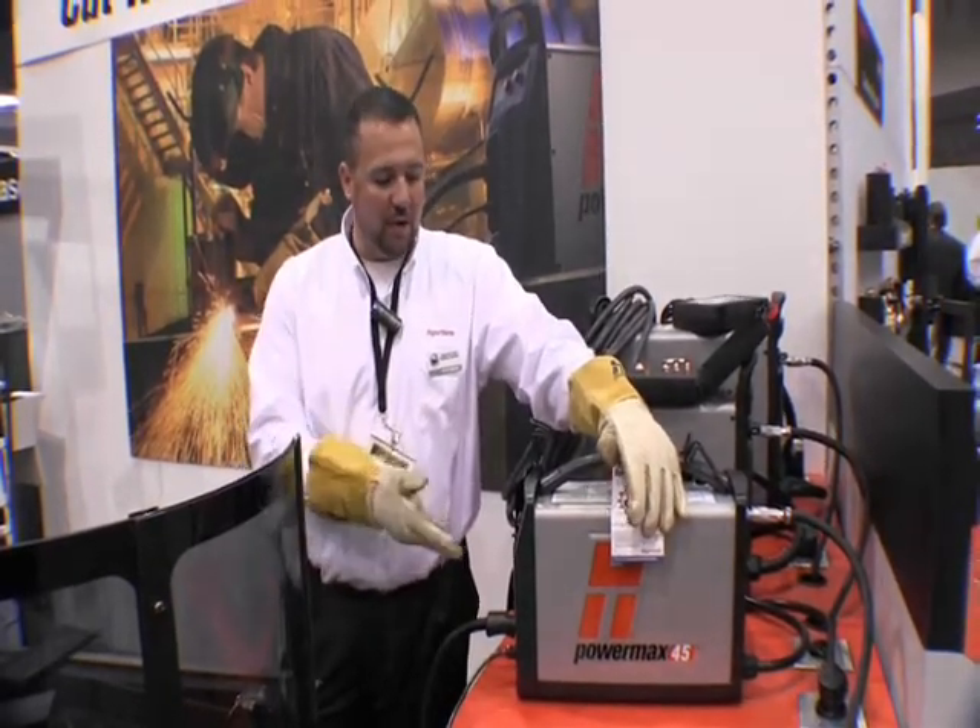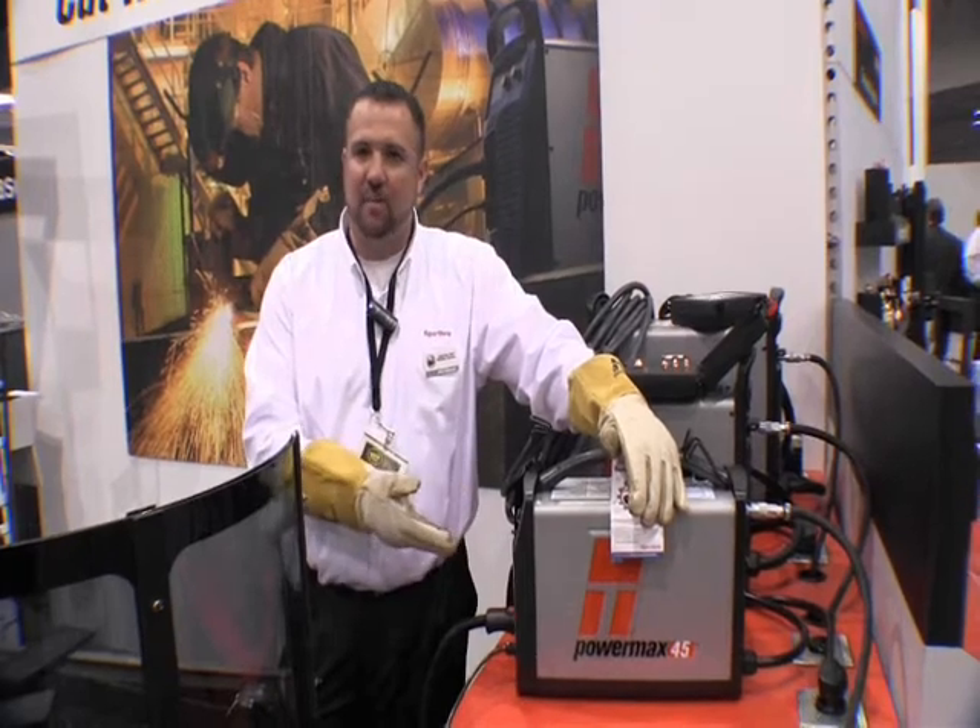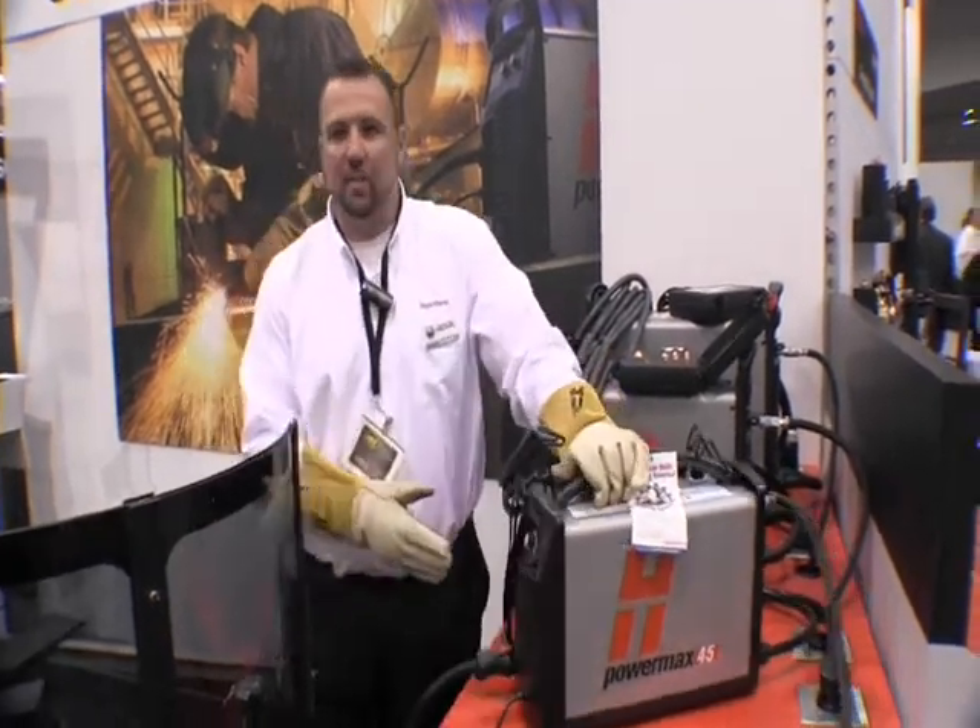I'm going to go over real quick some of the features here on the front of the machine that are available on this.